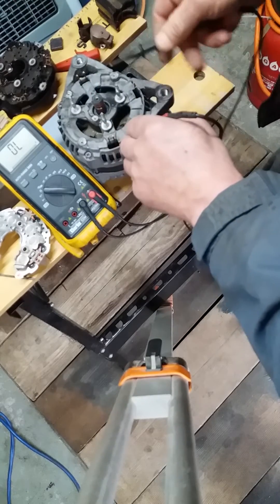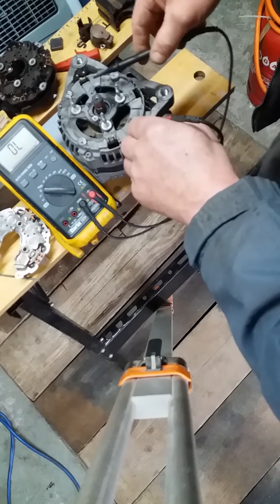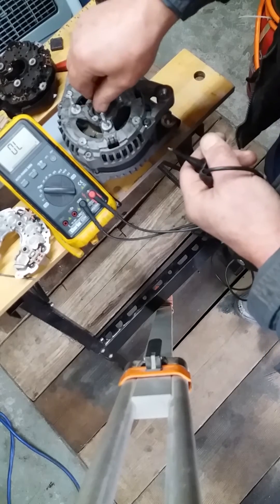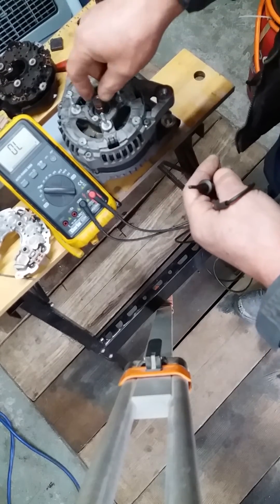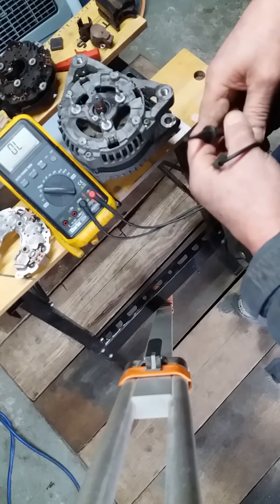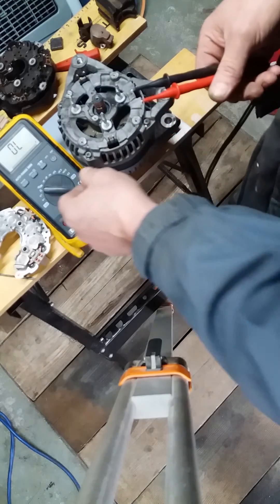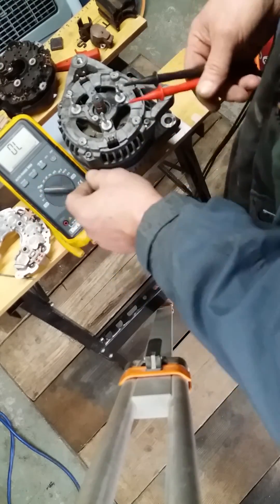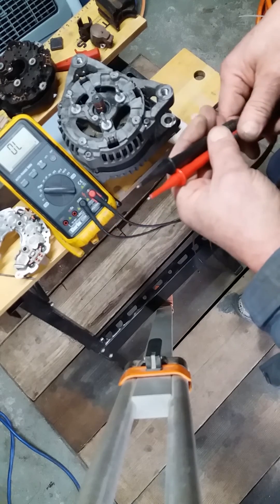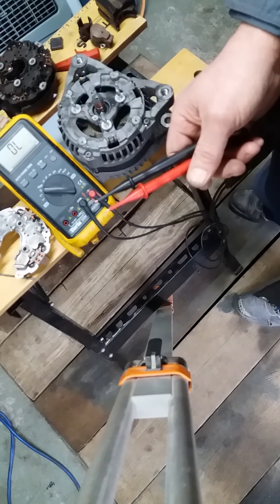My assumption is that this is two delta-wound sections coming into the rectifier. The variable voltage covered by the engine management system varies the voltage to the rotor, which varies the amount of output from the alternator — and it's a 150 amp alternator, so quite a decent output. We'll look at some comparisons between the rectifiers and the voltage regulator readings and see what we find.